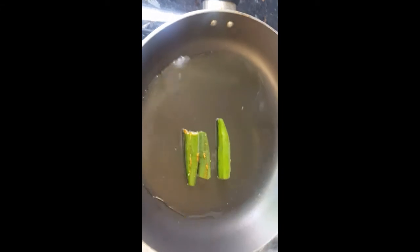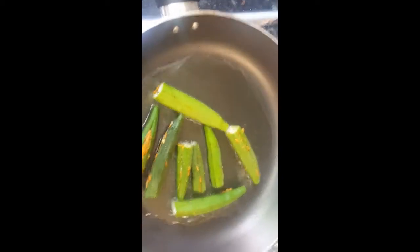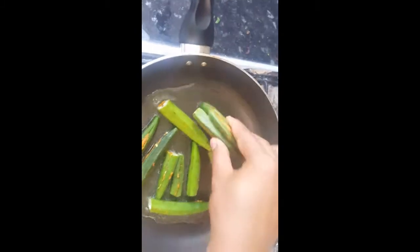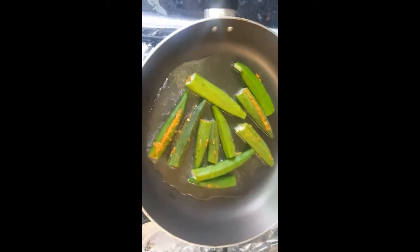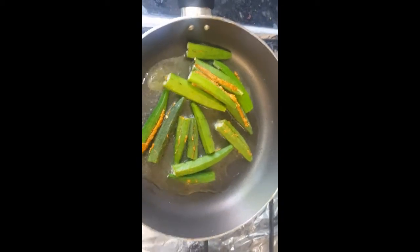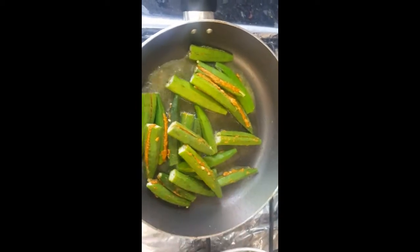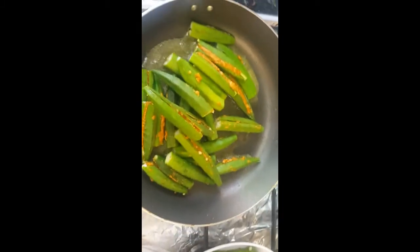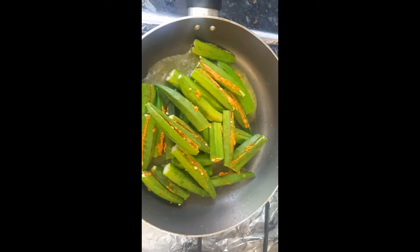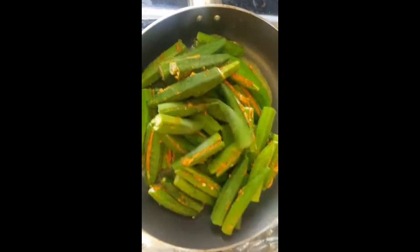We're using a non-stick pan so hopefully it will not absorb too much oil. Now I'll put all the okra in. This is an excellent side dish with any curry and rice or chapati. Okra is very delicious and nutritious — it has a lot of calcium, minerals, and vitamins, so make sure you make it for your children as well.